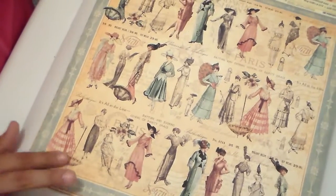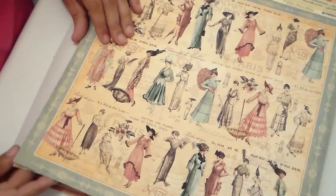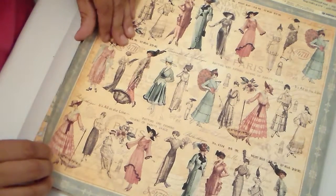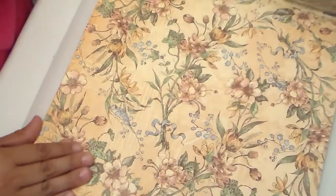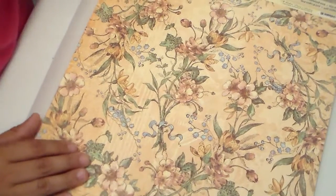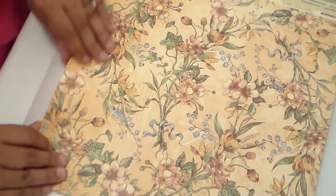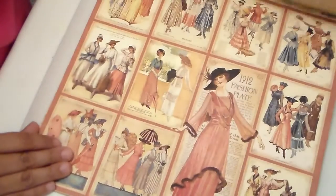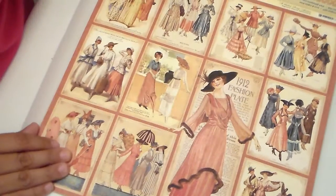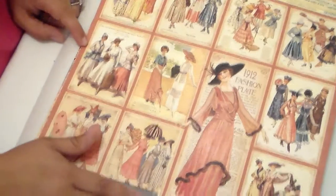This is the second packet that I have of Graphic 45. I've never truly owned any of theirs, so I'm glad I was able to purchase this one. This one is called Delicate Details. Fashion Plates — so pretty, I absolutely love this one.